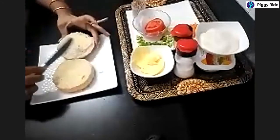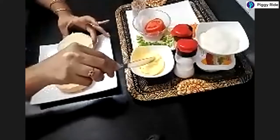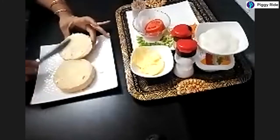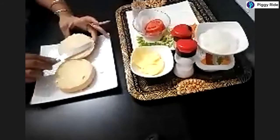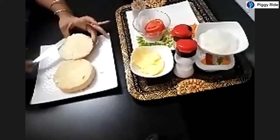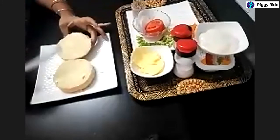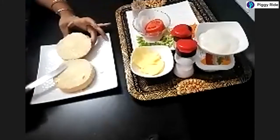A student joins late and asks what we are doing. The teacher explains: we are making a salad burger. This is the first step — I have just cut the burger bread and am applying butter on it.